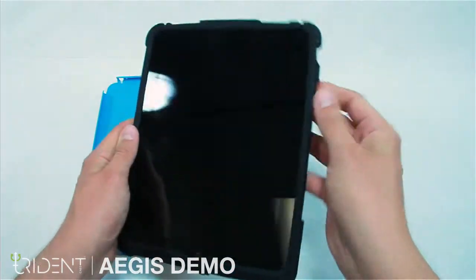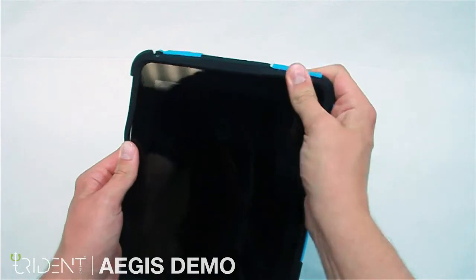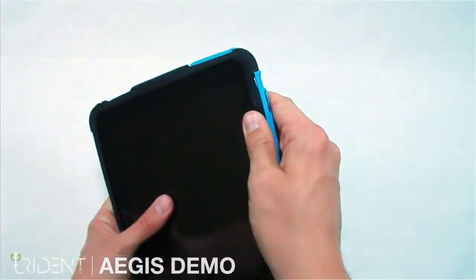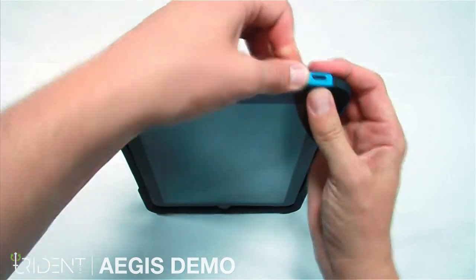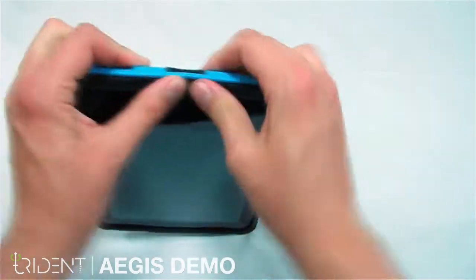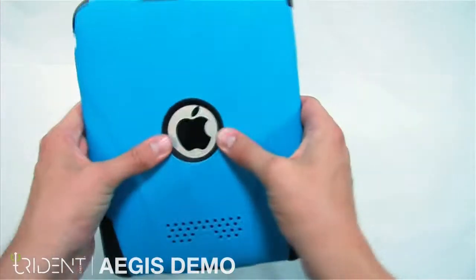Make sure the silicone is aligned with the edges of the iPad and the buttons. Next, grab the polycarbonate. You want to align the top right corner first. It's easiest if you get the top set in first, starting with the volume rocker and working your way over to the audio jack. Just keep working it in. After the top is set, start working the bottom. Make sure the back is fit as well.